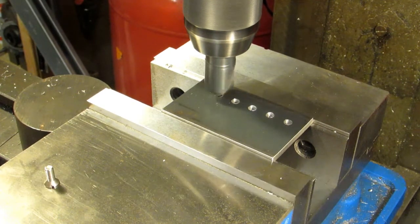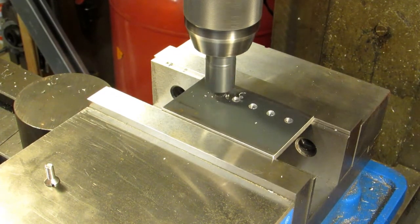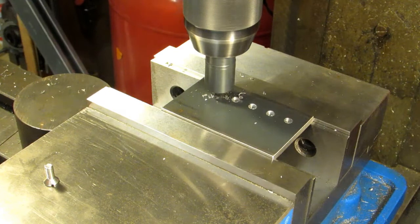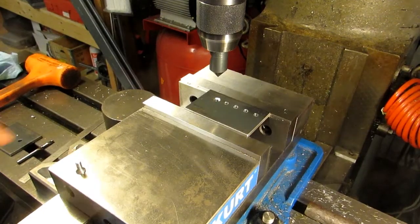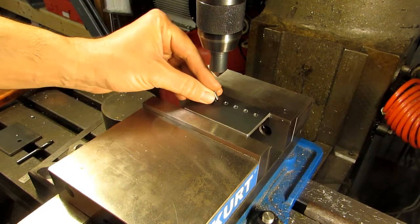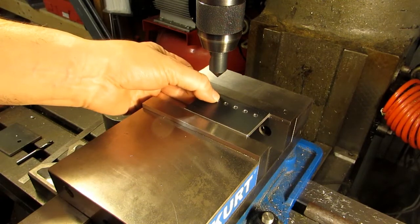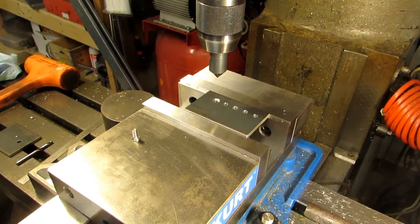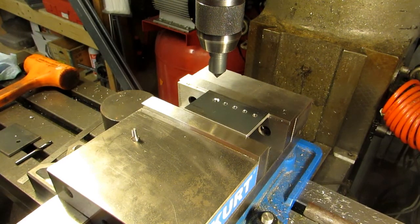I'm raising the knee to get my depth, just a little at a time, then checking the fit of the screw. Let's go ahead and raise our spindle. I can see that my countersink is too small — the head of the screw doesn't go all the way down. It should be flush or slightly below the surface. So I'm going to bring it back down, feed up about 25 thousandths on the knee, then run it back down against the stop and see if that makes a difference.